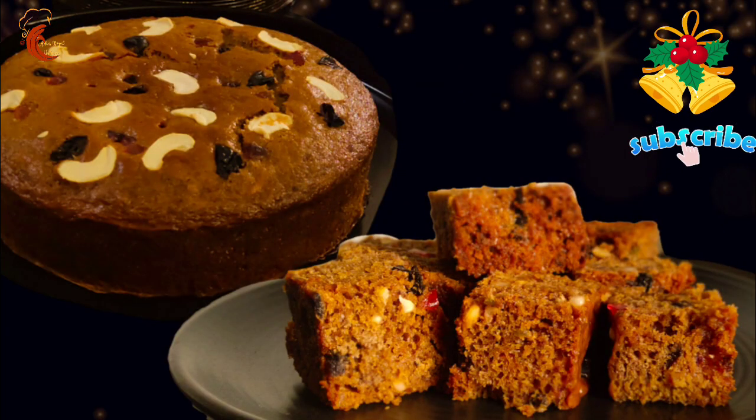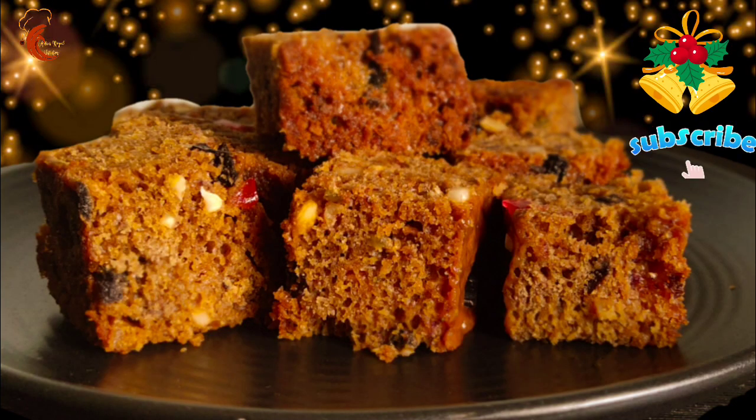Hello friends, welcome back to Achu's Royal Kitchen. Today I am going to make a Christmas special traditional fruit cake — an eggless and alcohol-free fruit cake. Let us see how to prepare this cake.